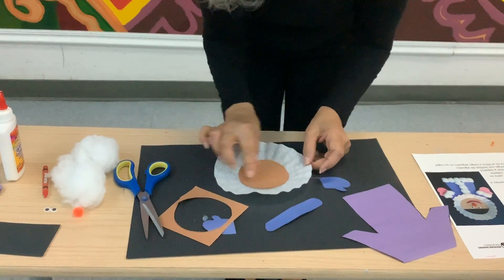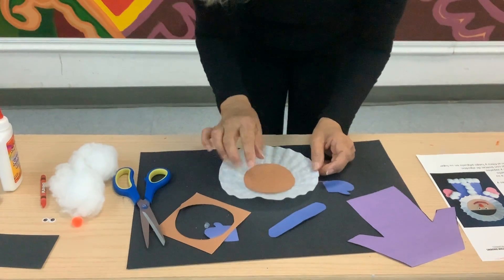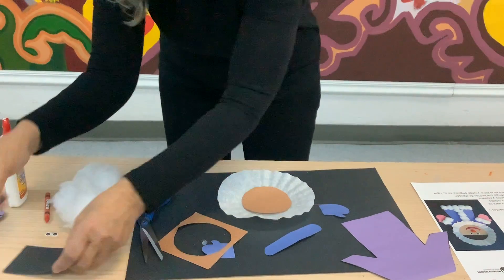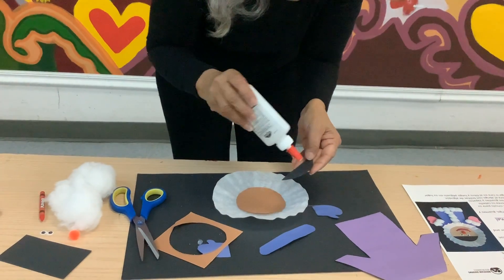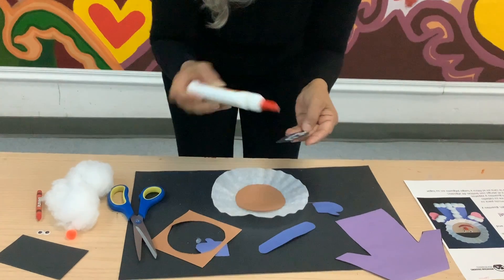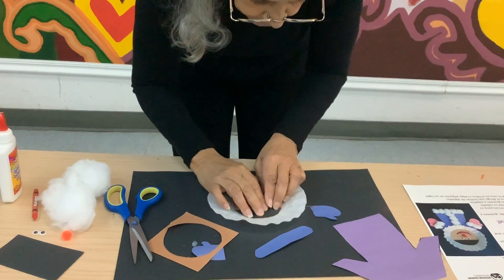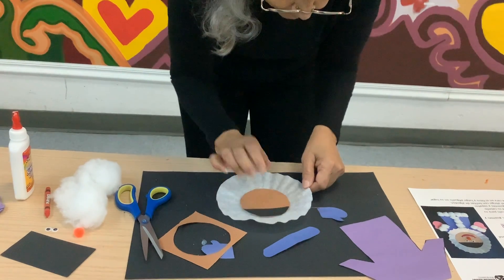Now this is where you color in the hair. You can make it just the bangs or get creative and make a braid. I went ahead and cut a piece from black construction paper that I had laying around, and I'm just going to go ahead and put some glue and put it in place just like this.